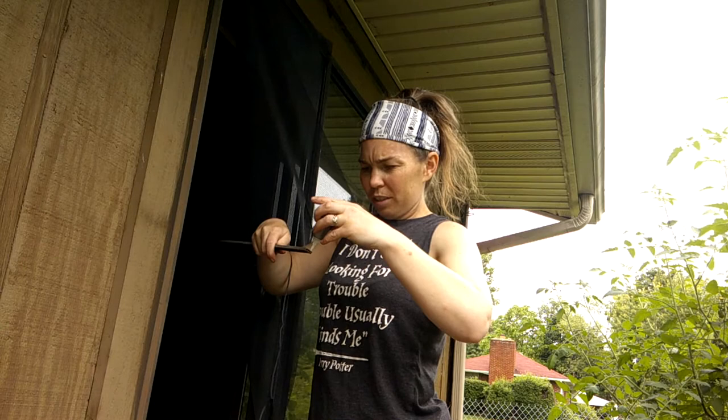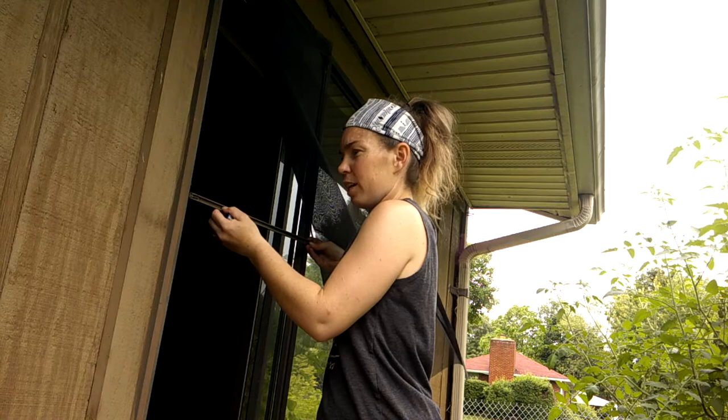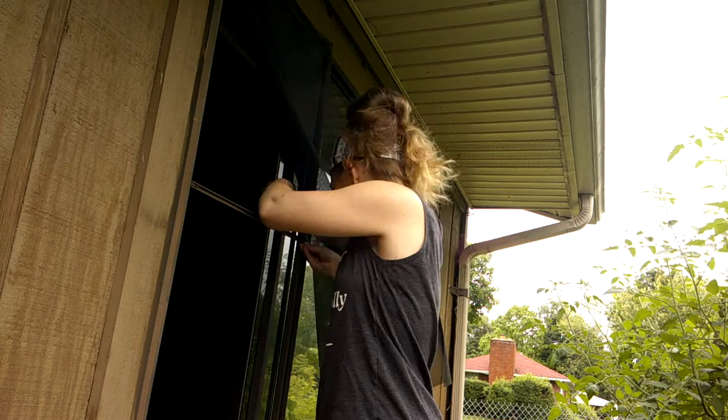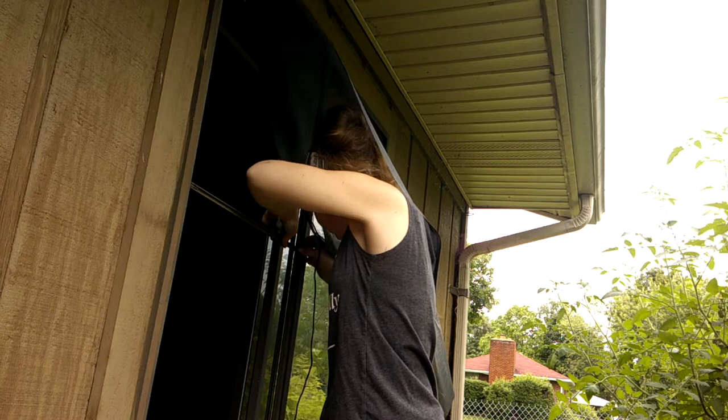I put a dab of super glue and set it in, then do the same thing on the other side. I'll wait a minute for it to set. I want to let that dry for a few minutes before I continue. Okay, it's been a couple of minutes — let's get back to work.